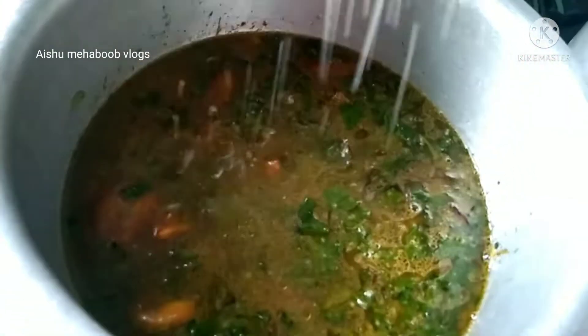I will add 1 kg of rice. I am going to add 2 glasses of rice in a glass of rice and add 8 glasses of rice in a high flame and add salt.